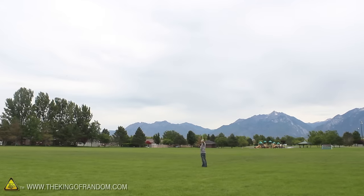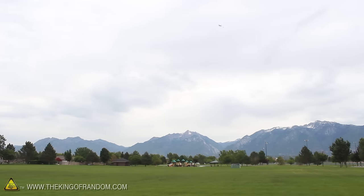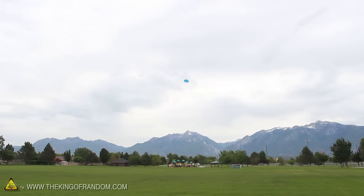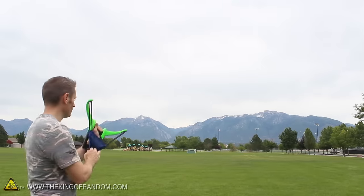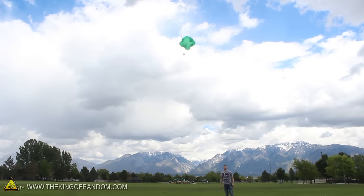Just for fun, let's try using a handheld water balloon slingshot to see just how high we can get them before they open. Impressively, you can see it does a pretty decent job. I like this method because the slingshot is powerful and looks awesome, and it really doesn't take much effort to get the parachutes way into the sky. But if you don't have one, remember that throwing the balls by hand can be just as fun as well.